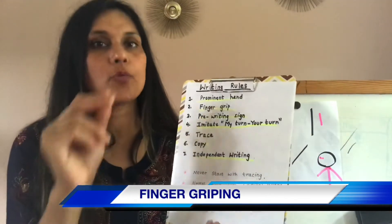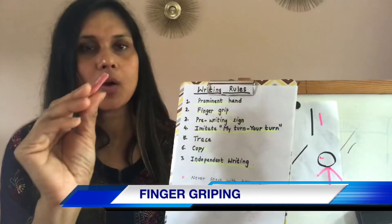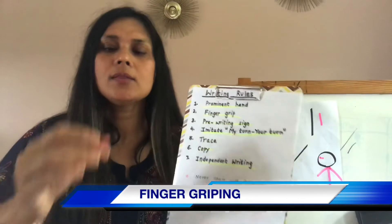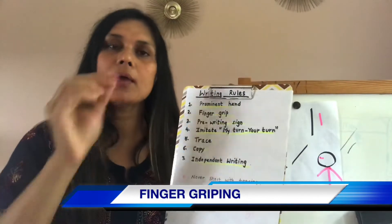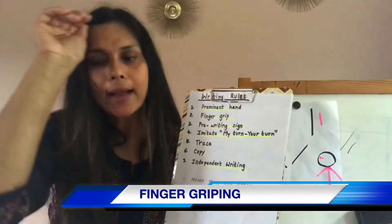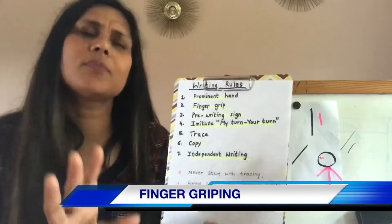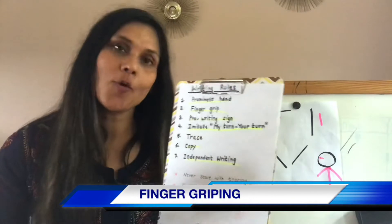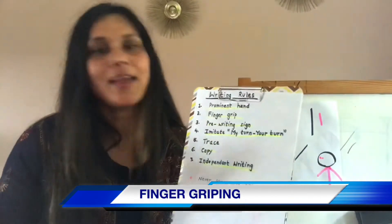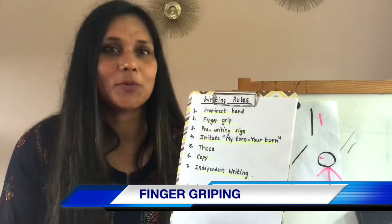Then they go closer to the tip of the pencil, which really helps in writing. When they start writing, I give them crayons, because at that time it's very important that they go the unstructured way. The only aim is to make the finger strong and make the motor skills develop. Give them color — they can do as much coloring as they want. I know their walls will be colored and painted, but this is part of writing. My daughter loves going behind the curtains and writing on the wall.